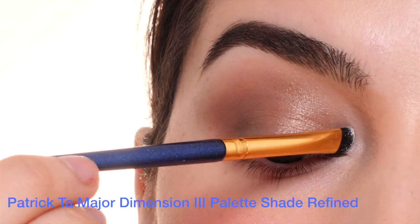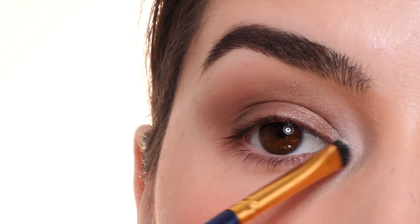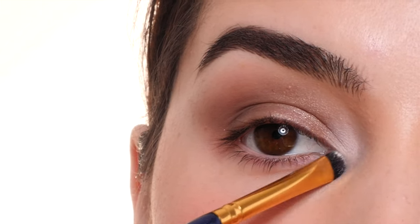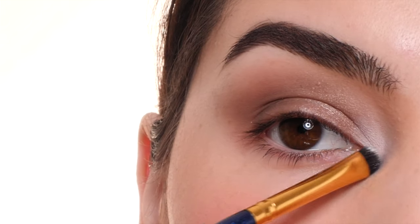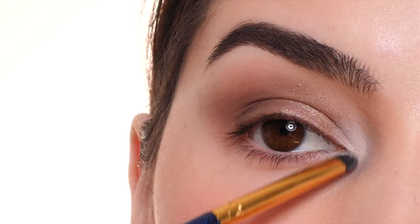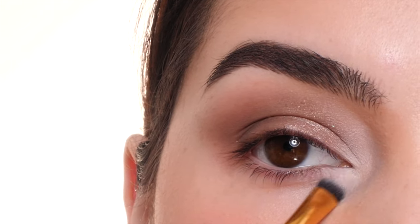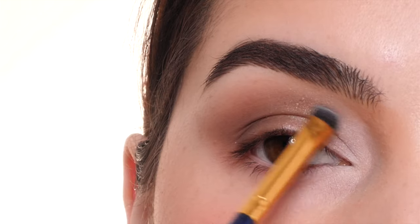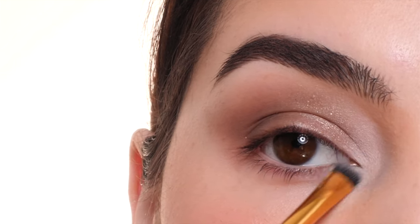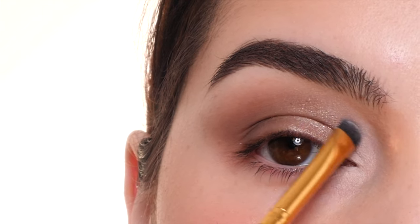Next, with the same brush, I'm dipping into a matte white and applying it to the inner corner, sweeping it onto the lid a little bit as well as onto the lower lid area, feathering out all the edges to brighten up the inner corner of the eye. I'm using whatever's on the brush to feather it out without adding too much color, pulling it onto the lid on top of that shimmery taupe shade from Jones Road, and bringing it up into the crease so everything looks very bright.